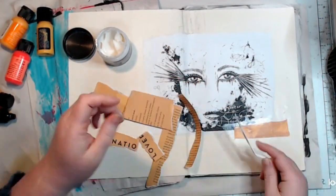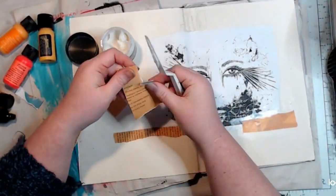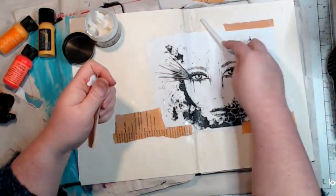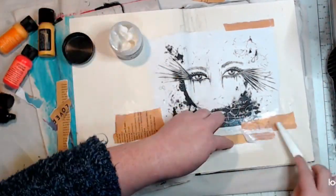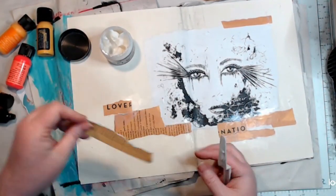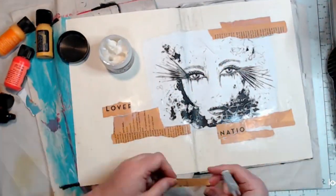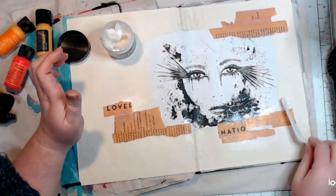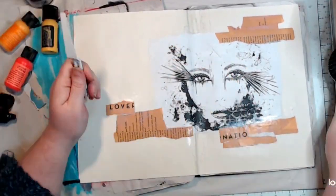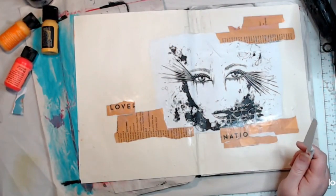I found some magazine pages in my scrap box — these are orange pages with black writing on them. I love magazines with matte pages for this kind of use. These were strips I'd cut up for a class and these are the leftovers, so I'm diving in and using them up. I've got a bits-and-pieces box on my desk of pattern paper and focal images. I'm using matte gel medium to stick them down.